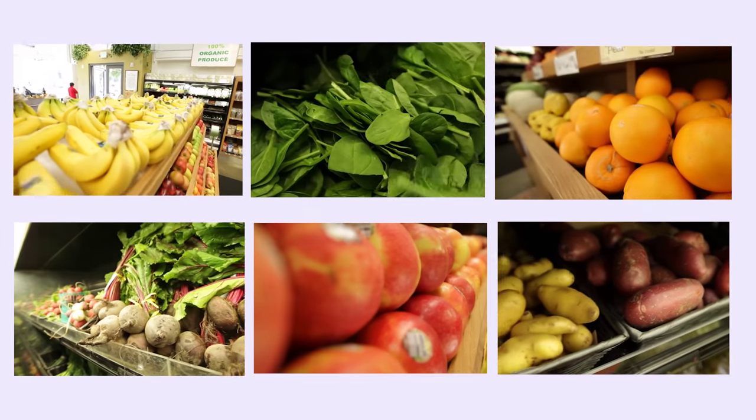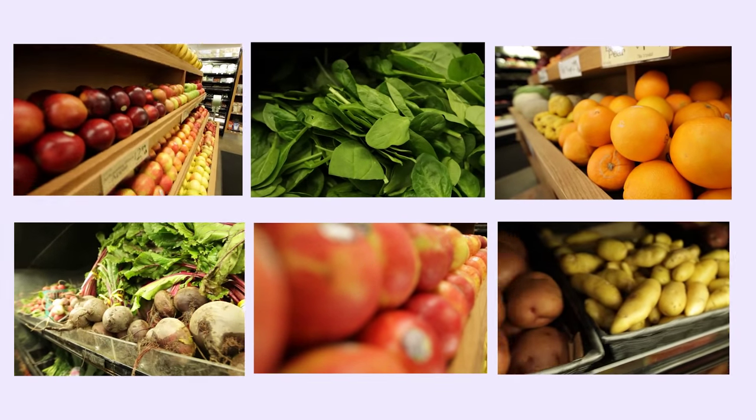First, let's take a trip to the grocery store. Let's start in the produce section. A great way to think about produce is to have your weekly regular staples on hand, and then you can add in your seasonal fruits and vegetables.